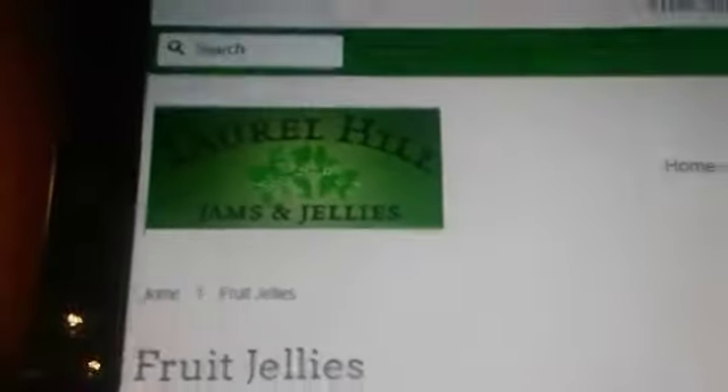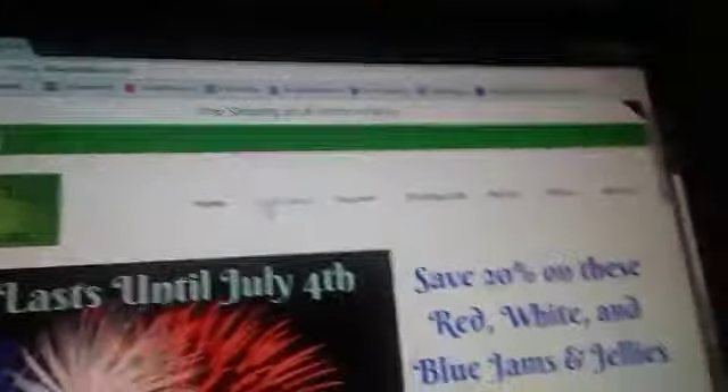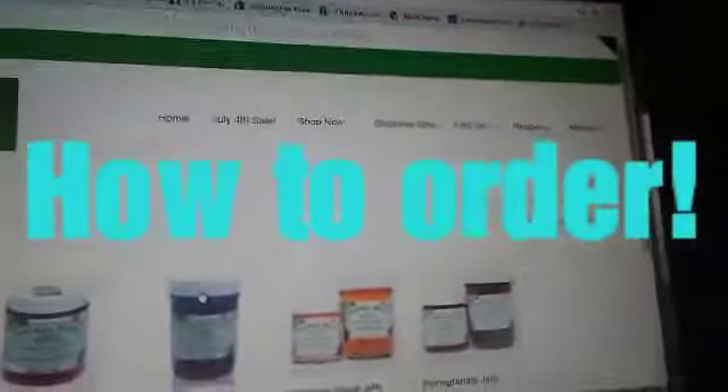They're really good. There are four ounces and eight ounces as seen right here. That's about it for the website, but make sure you go check out Laurel Hill jams and jellies. This is what it will look like when you first log on — it shows my granny and the jams and jellies.